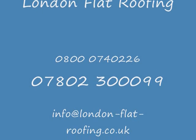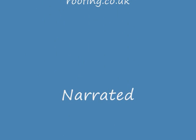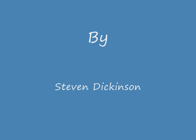Thank you very much for watching this video. I hope it's been helpful and informative for you. If you have any questions please don't hesitate to contact me. My name is Stephen Dickinson from London Flat Roofing. I'll see you soon.